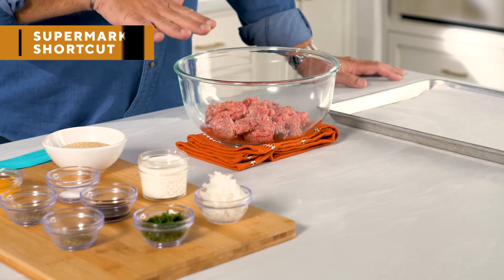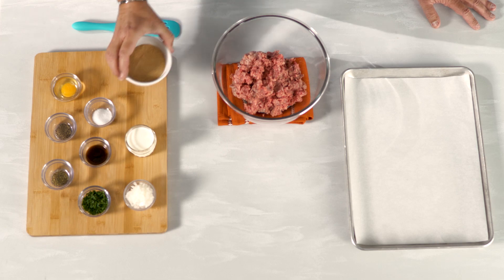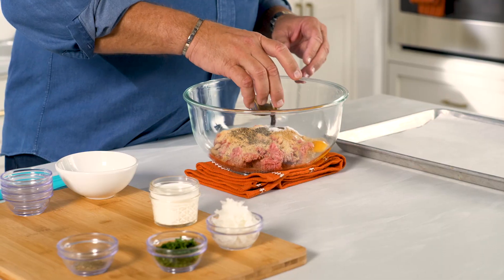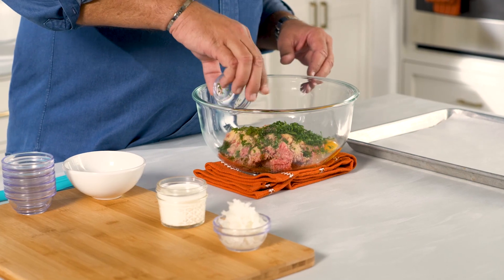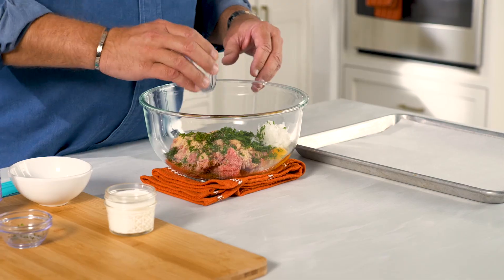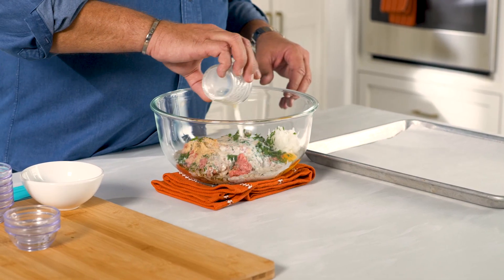We're going to begin in the bowl with a meatloaf mix you buy at the supermarket — that's a great supermarket shortcut. To that, we're going to add some breadcrumbs, one whole egg, some salt and pepper, Worcestershire sauce, some Italian seasoning, then some chopped parsley. This onion is not chopped but grated on your cheese grater, so take some time to grate that. And then finally some whole milk to help absorb the breadcrumbs.